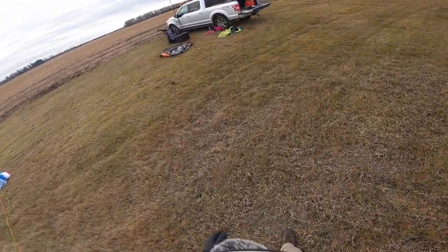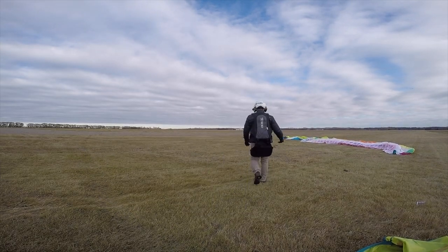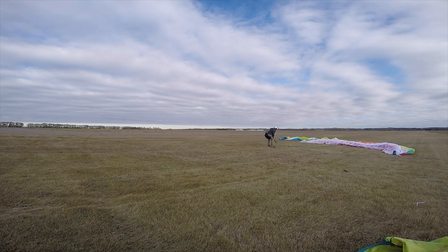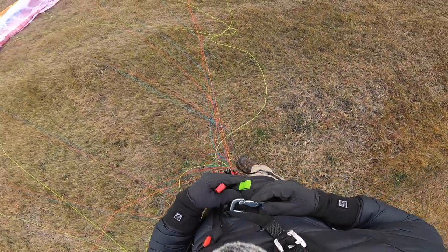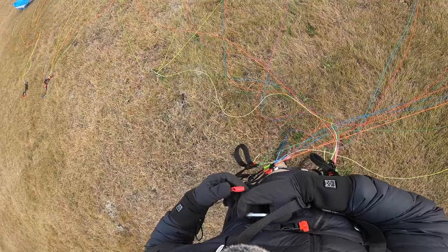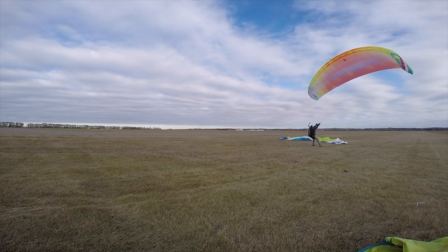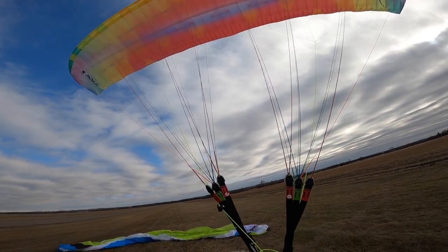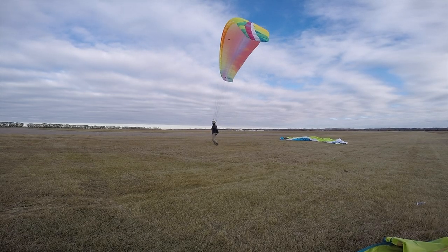We'll hook in and try some kiting to see how that's going to look for us. Okay, still got some wind. I'm only wearing this helmet so that I can capture the audio through the GoPro on the top of my head. So we'll just hook in for a reverse on this wing and try it out. Okay, so we'll bring the wing up — oh, lots of wind! Okay, reverse kiting seems pretty good. It seems to just want to hang back a little bit. And we are off and flying.